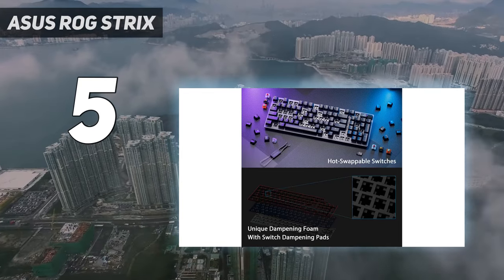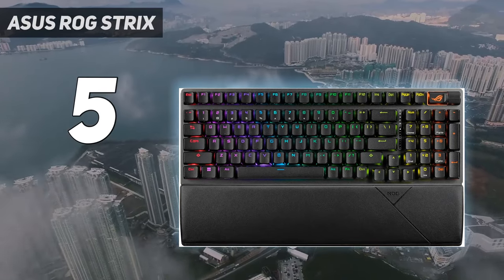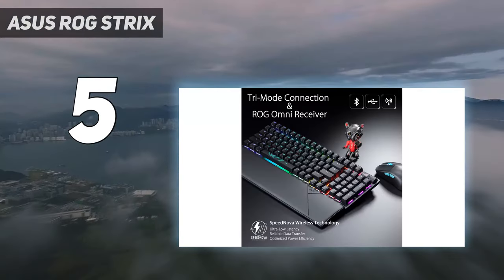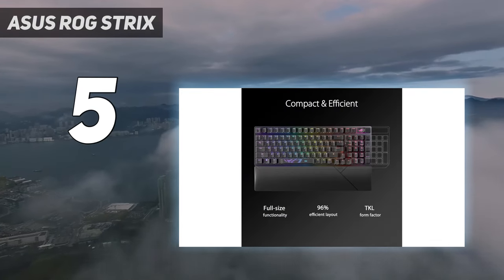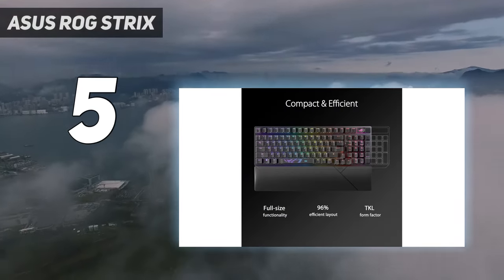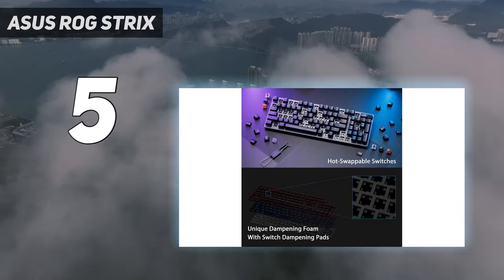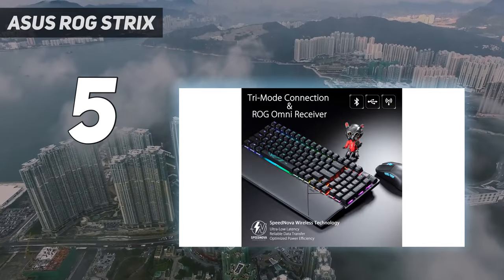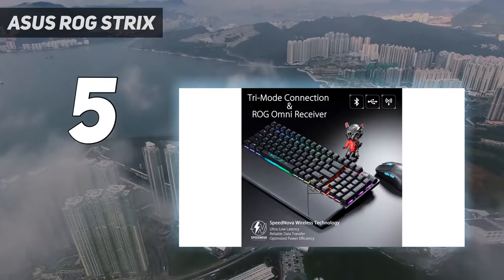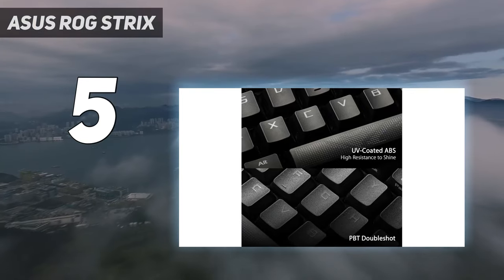The ROG Strix Scope 296 Wireless is housed in a plastic chassis with an aluminum alloy top plate and double-shot PBT keycaps. It measures 14.84 x 5.16 x 1.57 inches (377 x 131 x 40 millimeters) and weighs 2.23 pounds — quite a bit smaller than the full-size Blackwidow V4 Pro, which is 18.25 inches long, but has almost the same number of keys.